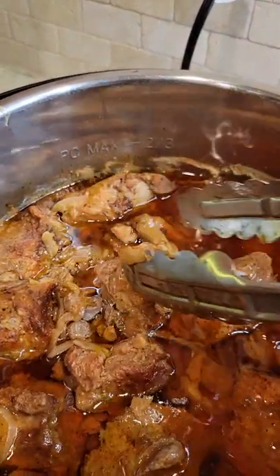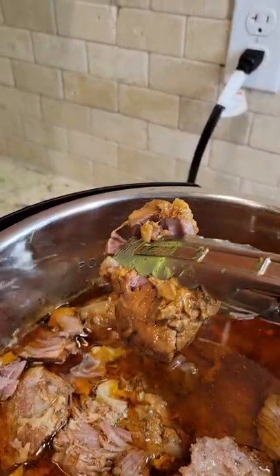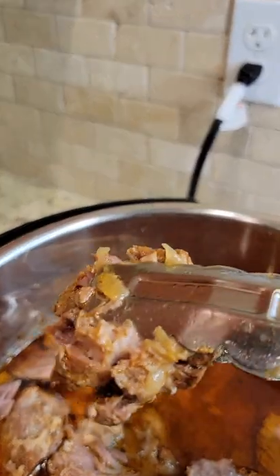My goodness, you know this stuff is just going to practically shred itself. The best part about doing this in an instant pot is it is still so moist and delicious.